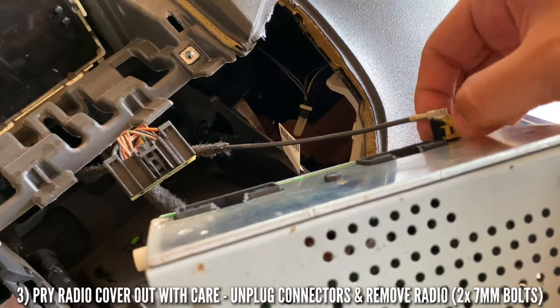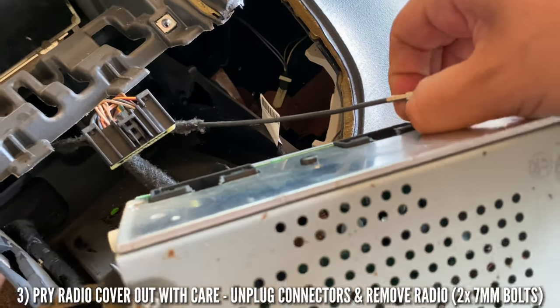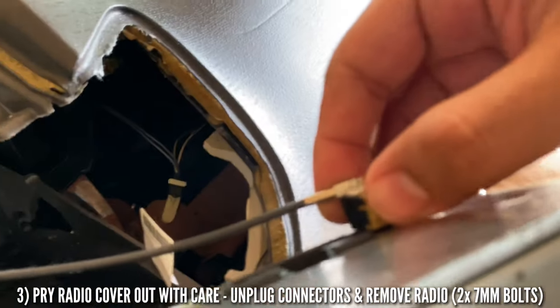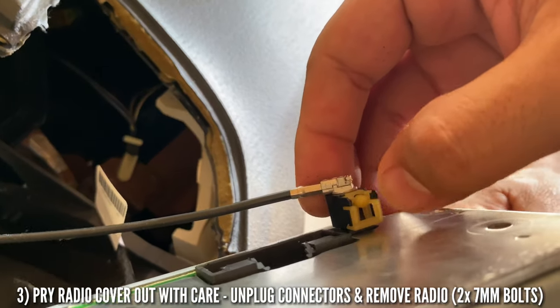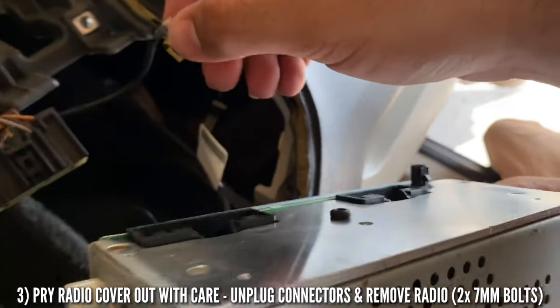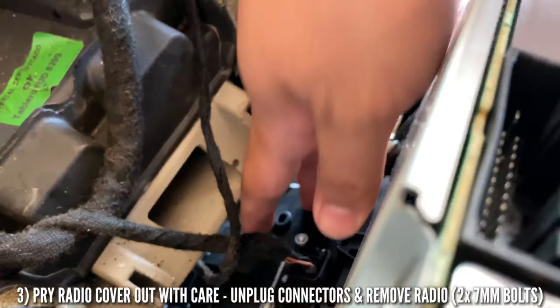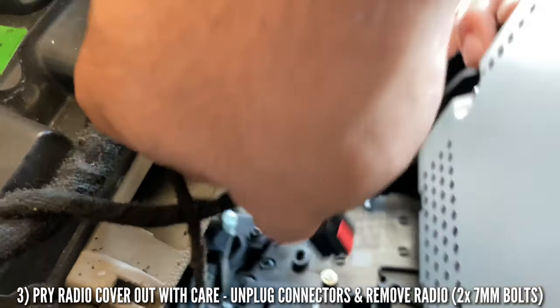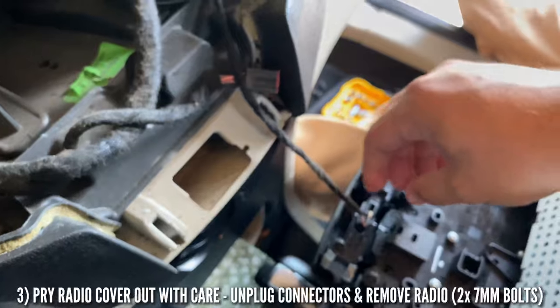Now we can see the back. We unplug the radio connector here, and then we unplug the radio right here. You've got to press on this little tab — there we go, press on the tab and pull it out. Now we have the third one right here which is your main control switch. Pull the tab and pull it out, and get this little bottom one right here.